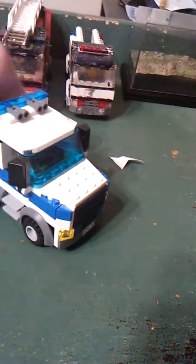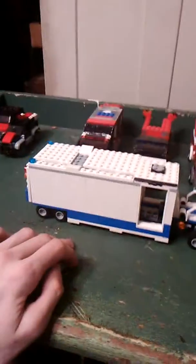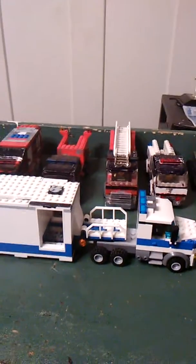Hey guys, it's Tracer the Husky here, and I've got a treat for you guys. I went to the toy convention today and got this sweet thing — it's the Lego police mobile command center. But I'm changing it so my fire department can use it as an incident command unit.